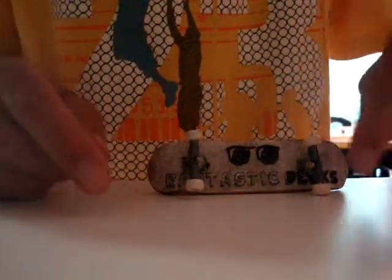The screw holes are a bit off, and the trucks are a little deformed. Like, one truck is down more and one truck is up more. But you can't really tell when you're doing flip tricks and stuff.